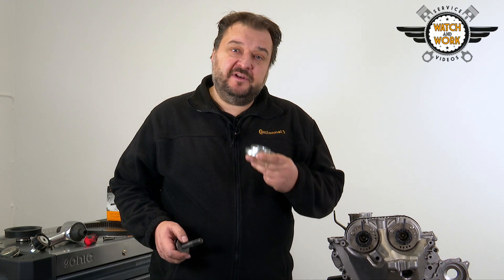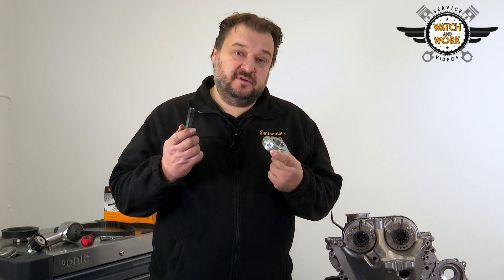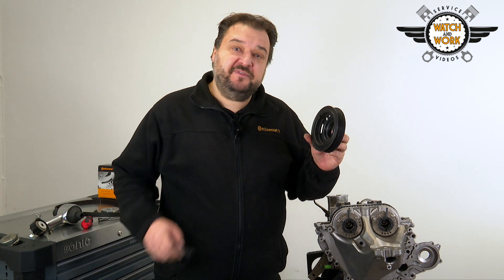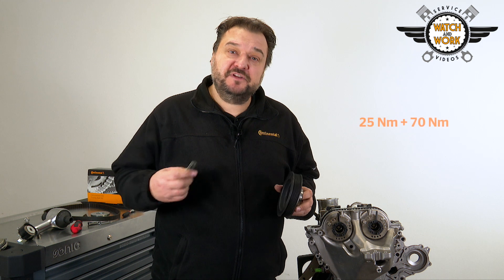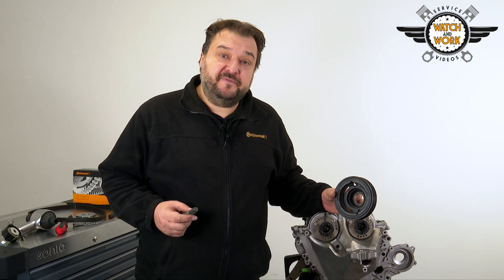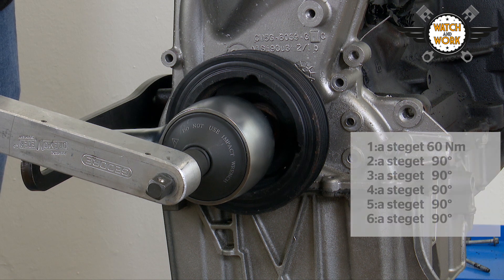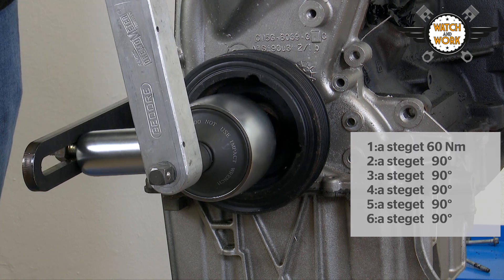You can now fit the new sealing ring for the crankshaft cover plate using this special tool and the crankshaft bolt. Now it's time to fit the crankshaft belt pulley. Use a new bolt for this and tighten it with a torque wrench, first by 25 Nm, then again by 70 Nm. Then reattach the torque multiplier. You now tighten the new bolt in 6 stages: by 60 Nm in the first stage, followed by 5 further stages of a 90 degree turn each time.